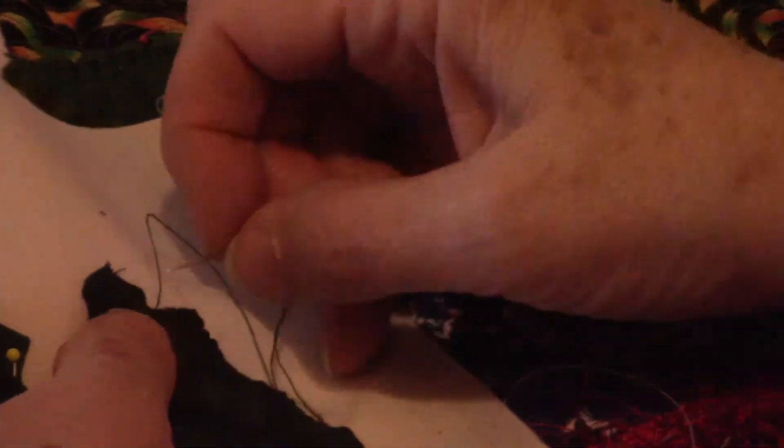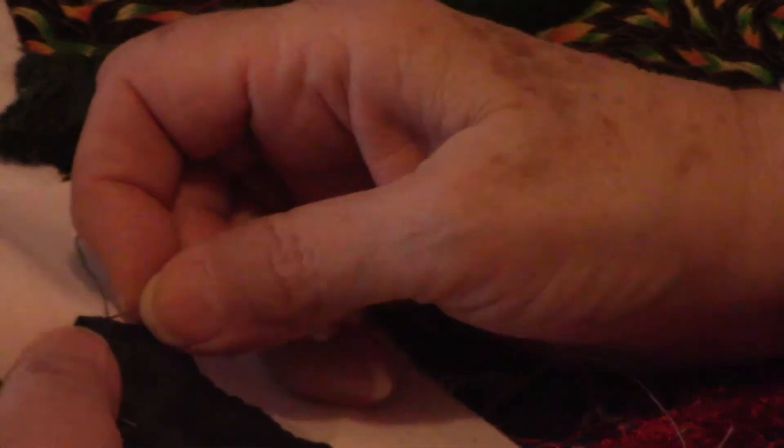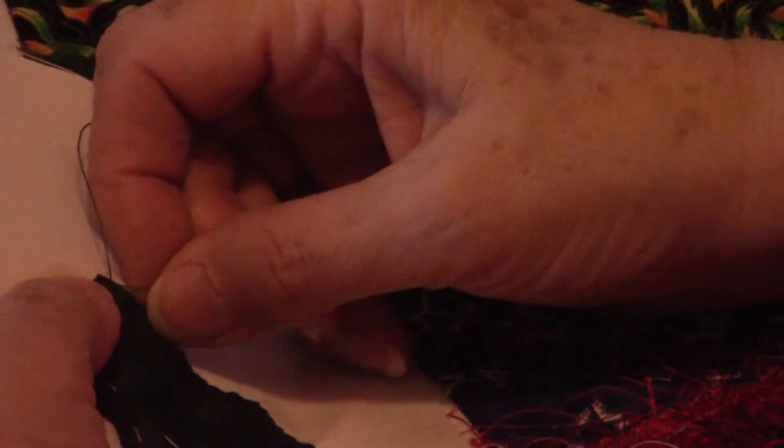And if you run out of thread and have to re-thread a needle in the middle of a curve or a shape, that's okay. That is not the worst of all possible outcomes.